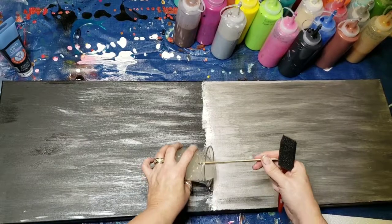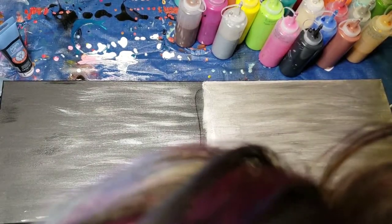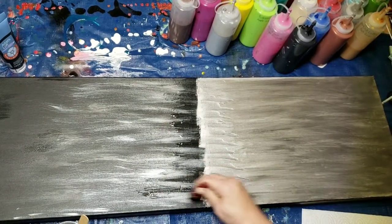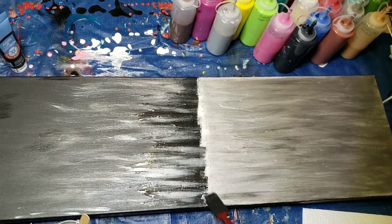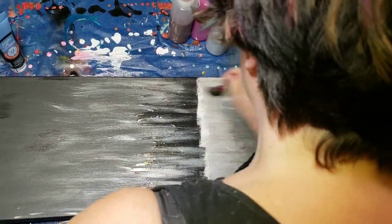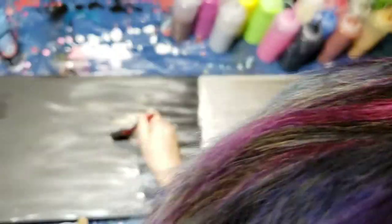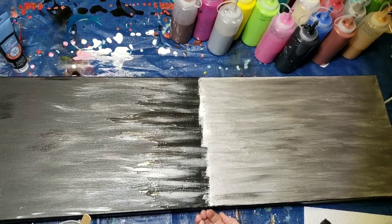I'm going to do a drizzle down the center and we'll see what I'm going to do from there. Pardon my head for a sec, I just want to make sure I've got enough in there. Alright, let's see — here we go, I'm so excited.